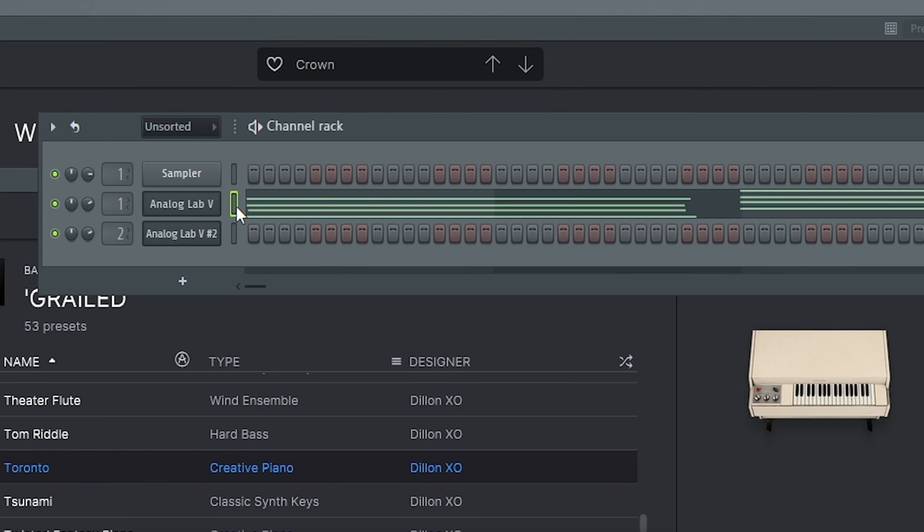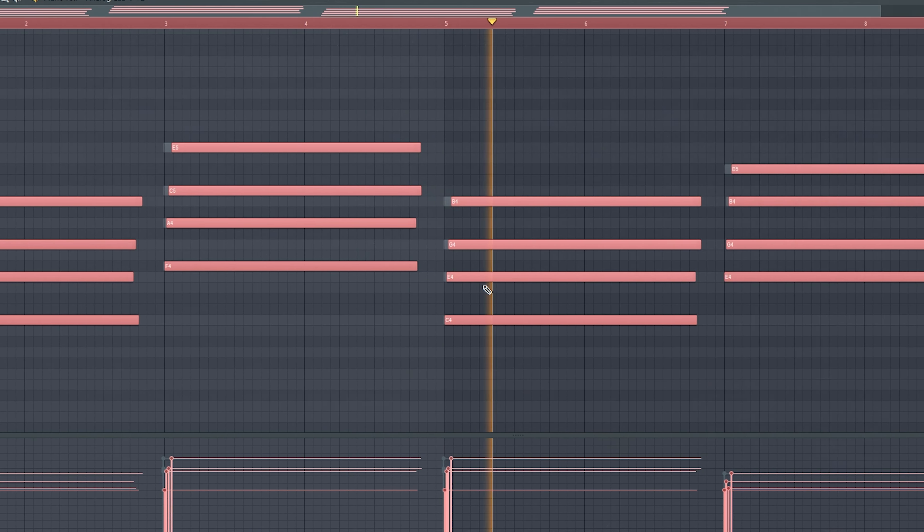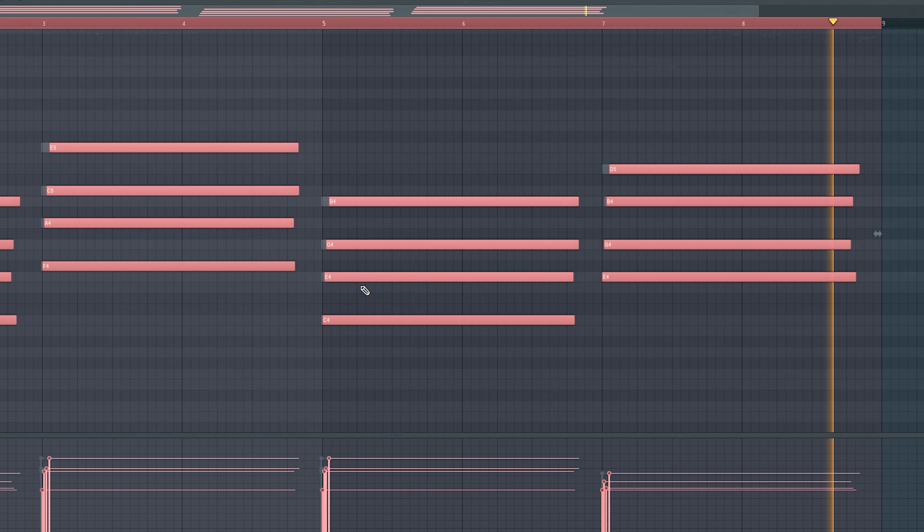The next sound is called Toronto from the bank — it's just like a piano. I'm going to copy this over and paste it, then quantize the notes and use Alt+S to strum because I want this to sound more strummed. Perfect — just kind of gives it that classic feel.